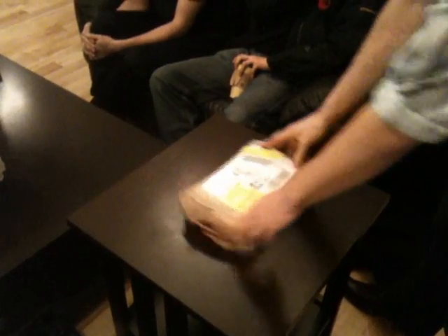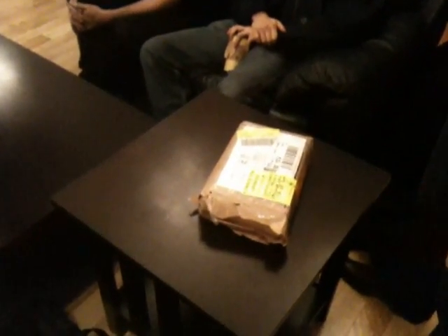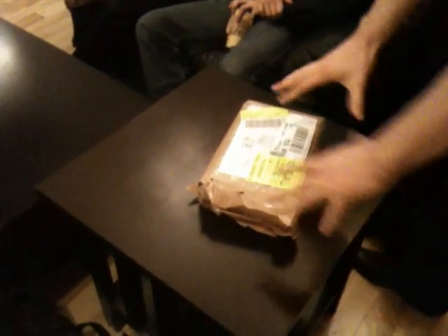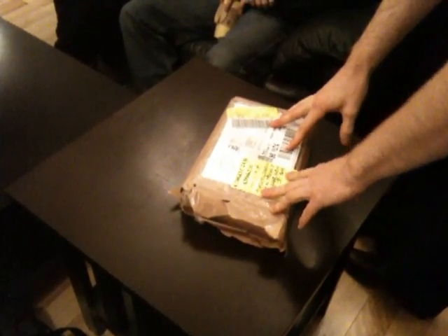This is Devin Boorman from Academy Duello, along with most of the instructing staff of Academy Duello and friends. We are unboxing what we believe is a 1550 or 1568 printing of Morozo's Opera Nova, which we just received today after having purchased it at an Amsterdam auction.